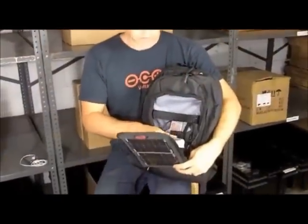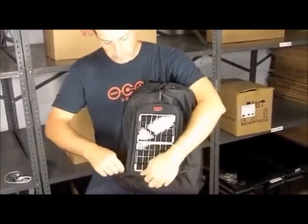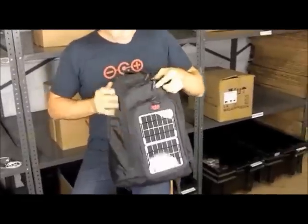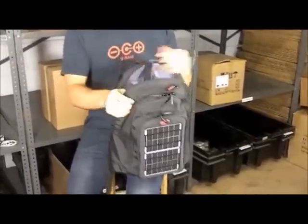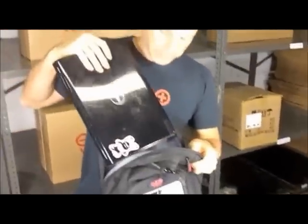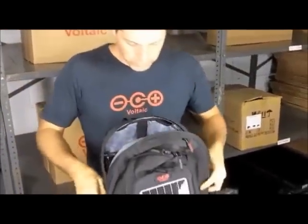So we have the panels, we have the battery that stores power. Let's take a look at the bag. On the back of the bag we have a dedicated laptop sleeve — it's padded on both sides. Here's my laptop that I keep stored in the bag.